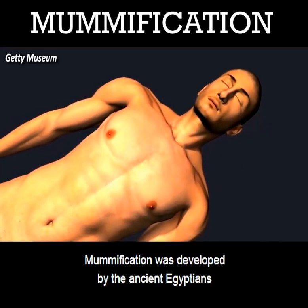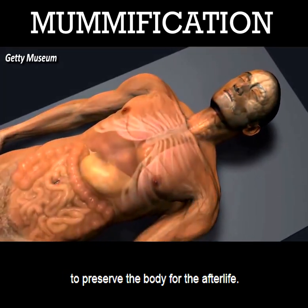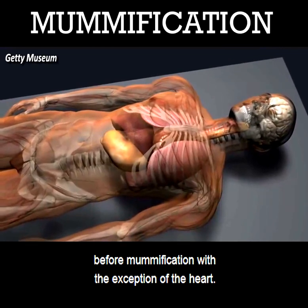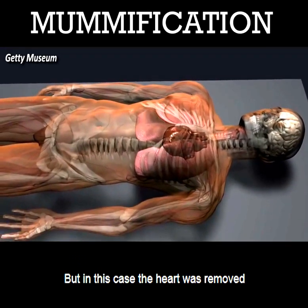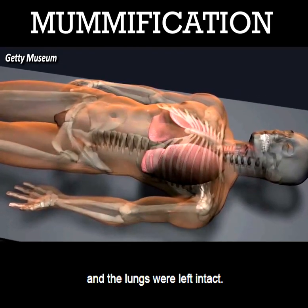Mummification was developed by the ancient Egyptians to preserve the body for the afterlife. Typically all internal organs were removed before mummification with the exception of the heart, but in this case the heart was removed and the lungs were left intact.